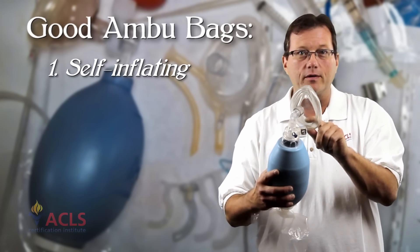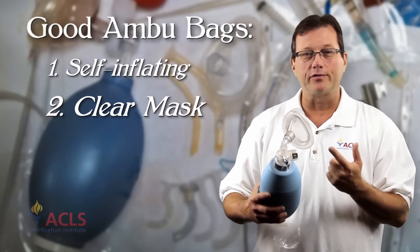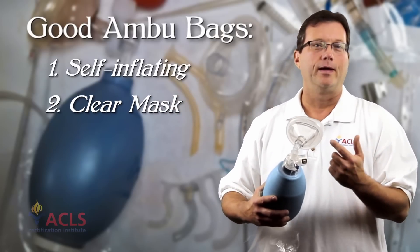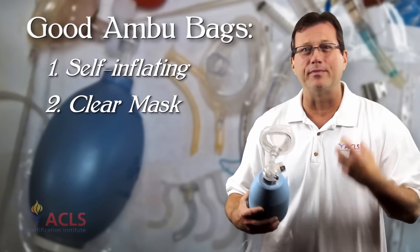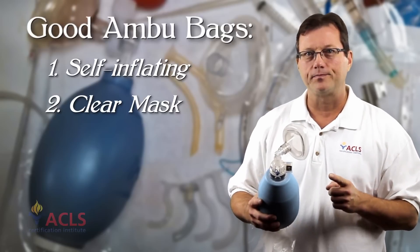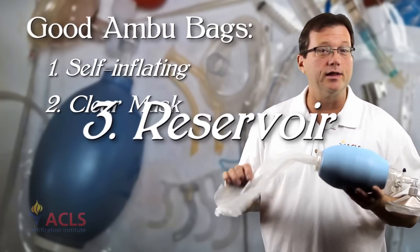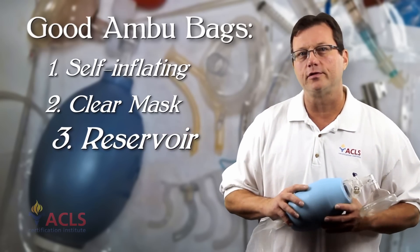The mask should be clear so that we can see through it. This is important if the patient starts to vomit — we can pull the mask off and go ahead and suction out the airway. The risk is that they can aspirate material into their lungs, so we want to catch them as soon as they start to vomit. The Ambu bag should have a reservoir that collects oxygen so we're always administering 100% oxygen to the patient.